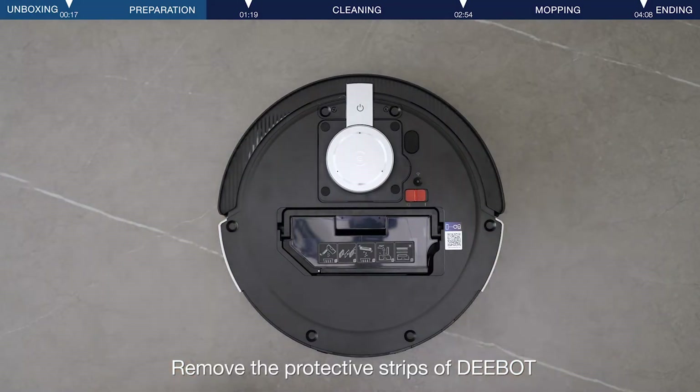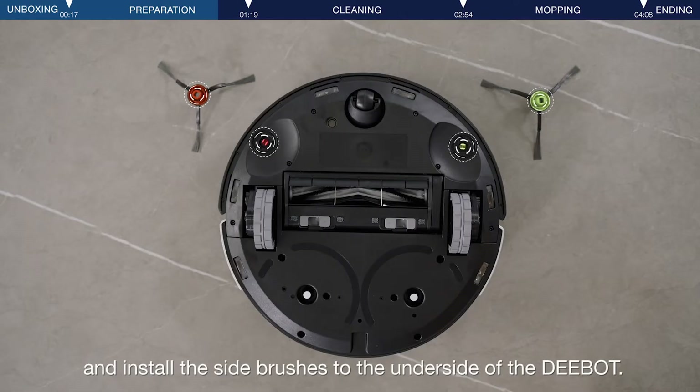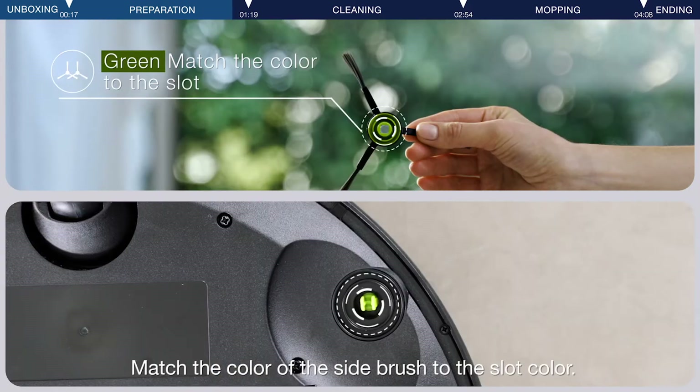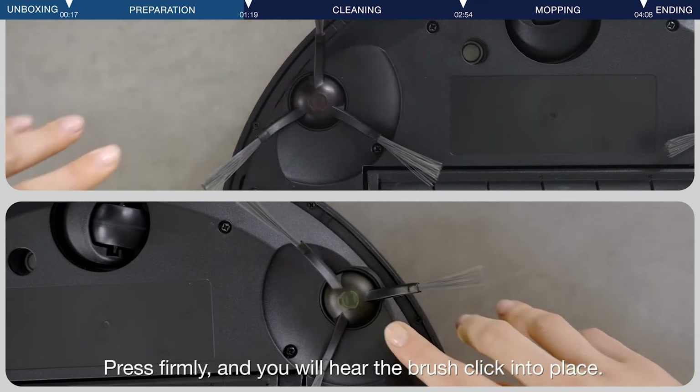Remove the protective strips of the D-Bot and install the side brushes to the underside of the D-Bot. Match the color of the side brush to the slot color. Press firmly and you will hear the brush click into place.